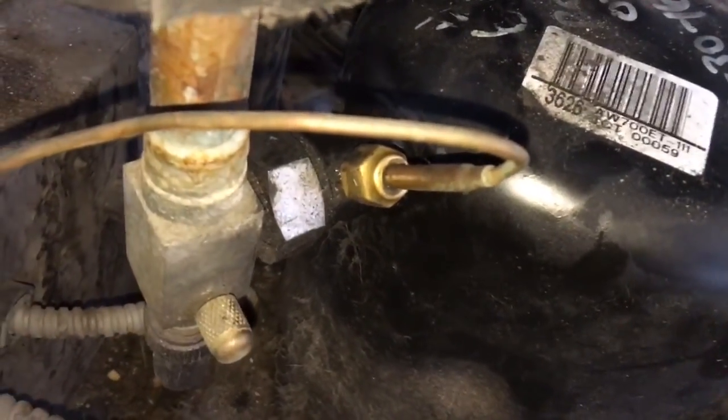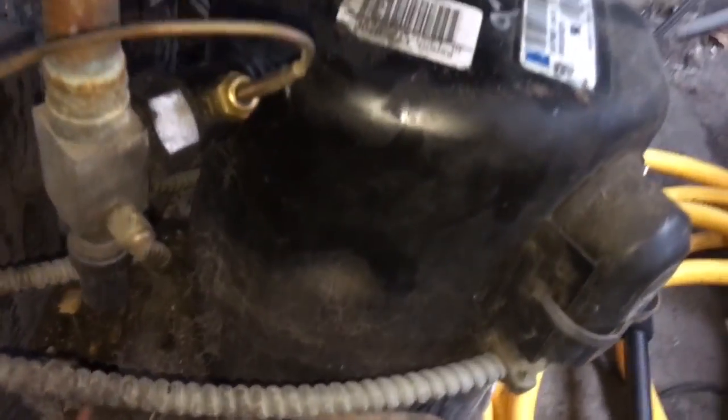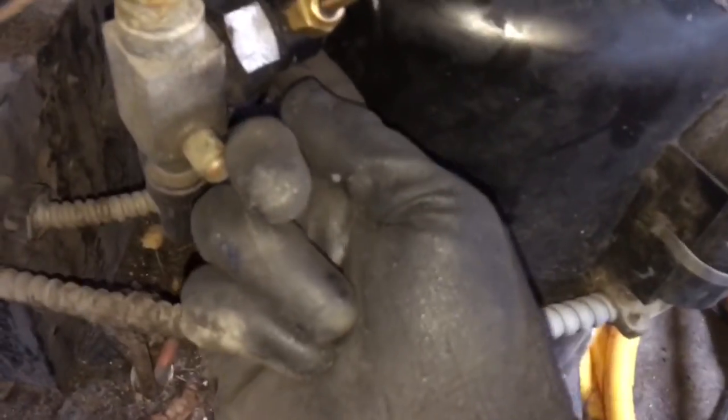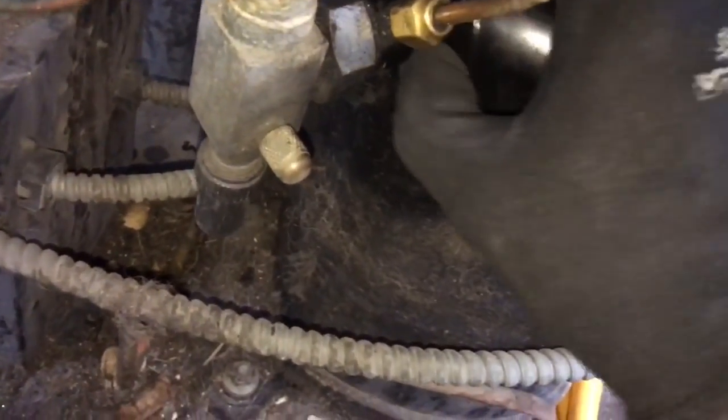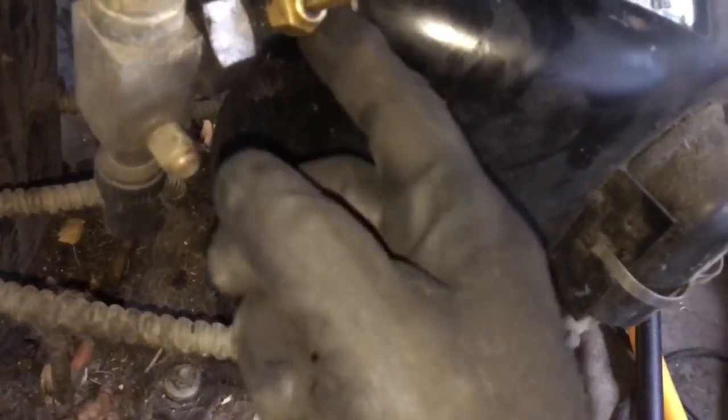Let's pump this thing down and take it apart and change that Teflon gasket in there. I've seen some of the welds on the compressors leak before too.